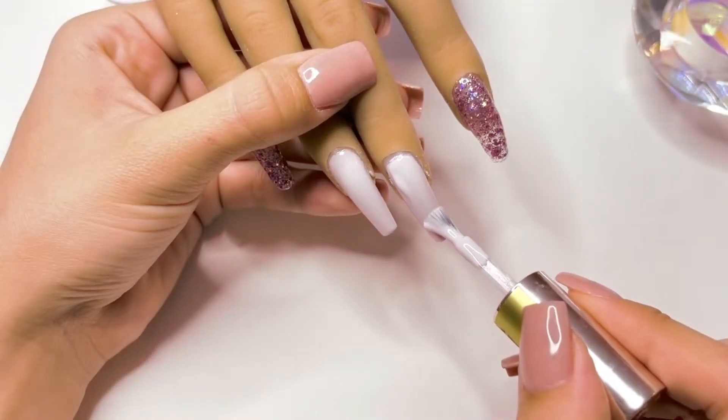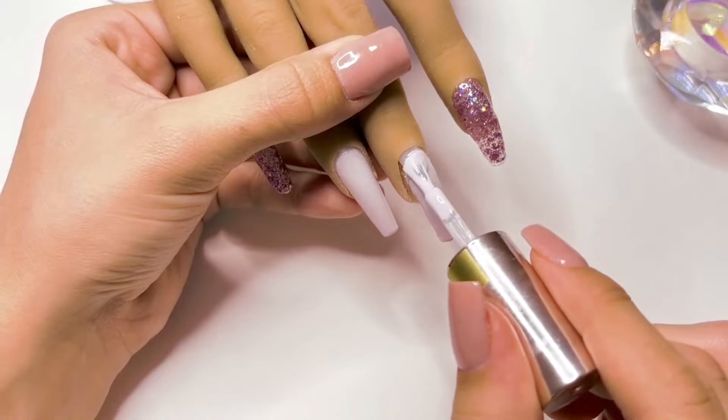Once I've applied the gel polish, I'm going to cure under the lamp for one minute. I'm then going to do a second layer of gel polish on both of the nails.